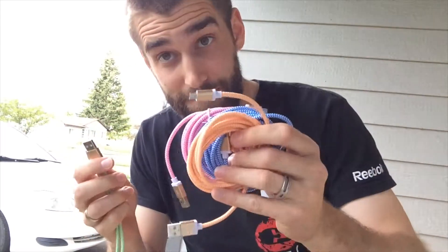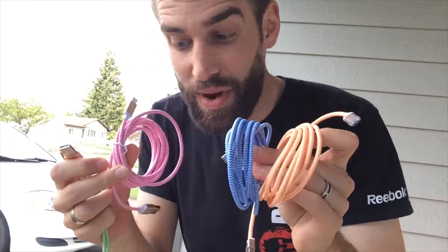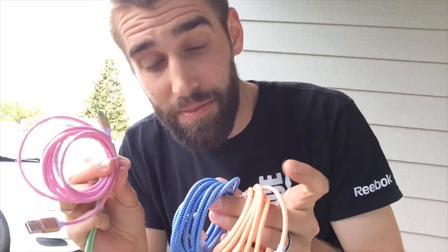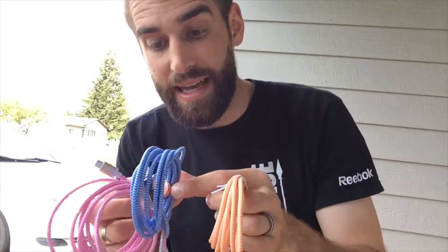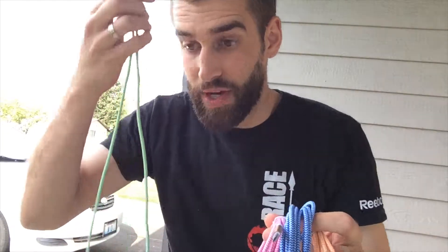It's the perfect length for plugging in, charging, and laying there in bed checking Facebook — as everybody does, but no one admits to. The cool thing is it actually comes in a pack of four. Look at these crazy wild colors: there's a pink one for my wife, an orange one for me, a blue one for my backpack, and a green one for the kitchen.